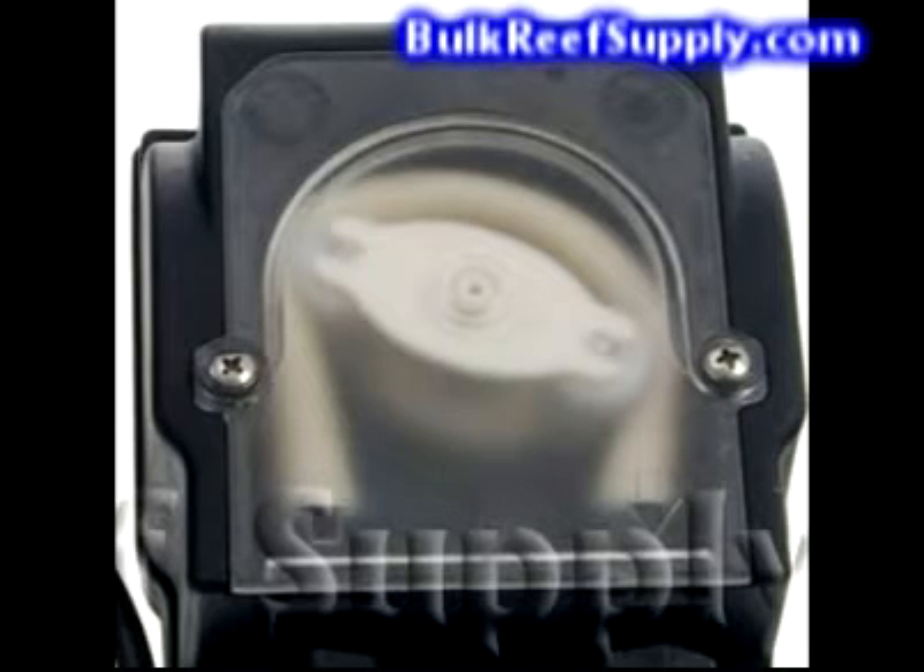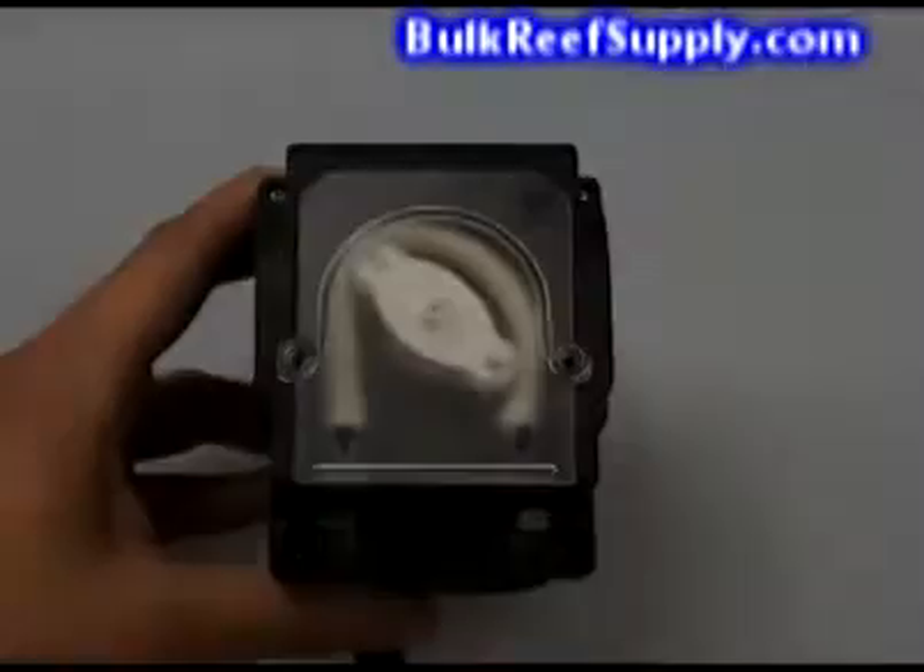The precision made two-roller design almost doubles the tube life when compared to four-roller designs. This is a precision made Italian pump made by a company that specializes in dosing pumps and is all they do. Because the pump is properly designed, it is fully capable of keeping the hose pinched off and absolutely will never back siphon.